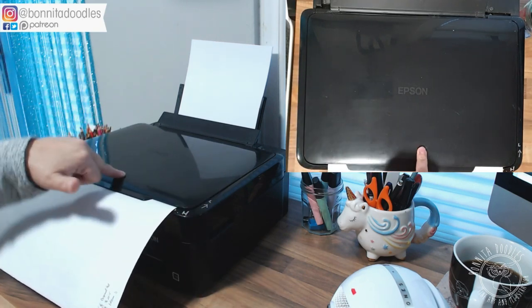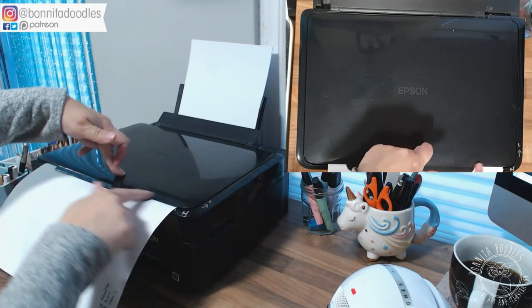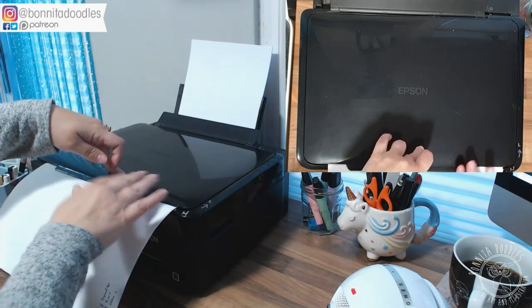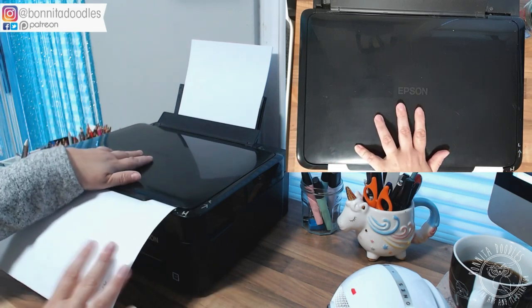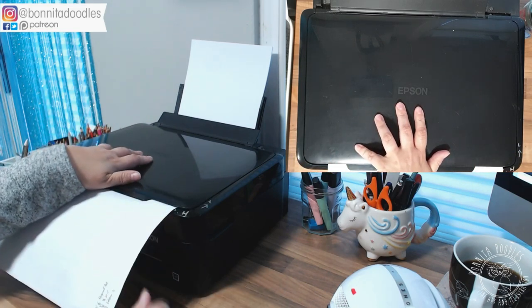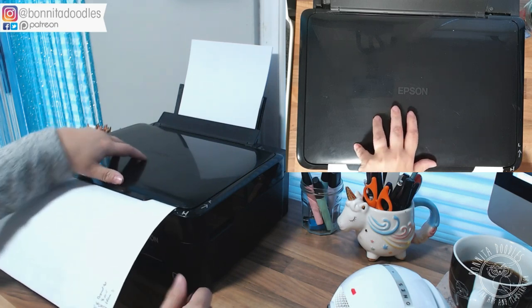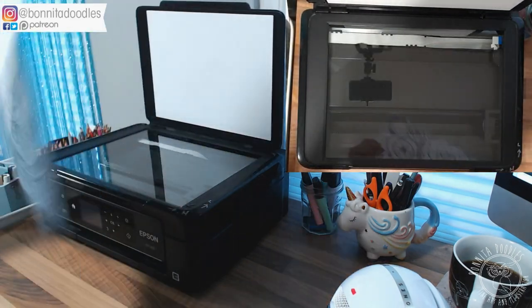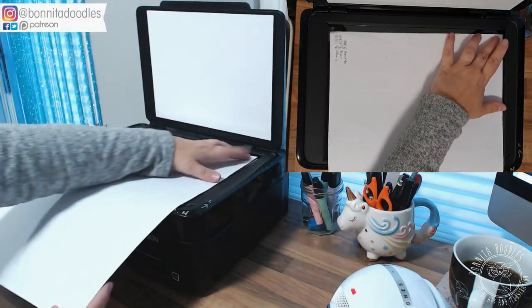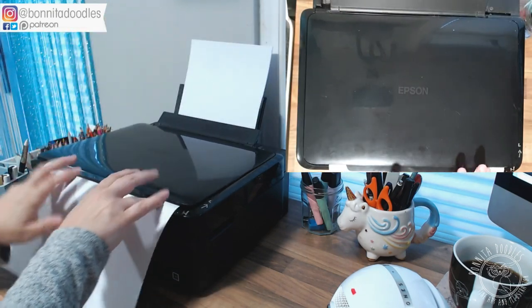Apply a little bit of pressure on the top because where we have this lip you will get a bit of shadowing underneath on your scan. So just apply a little bit of pressure on top, or put something heavy on top, and then scan as you would normally. Once you are done you then simply turn your artwork, put it in again, and scan again.